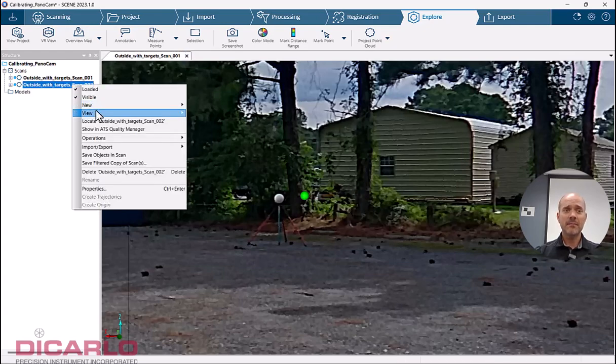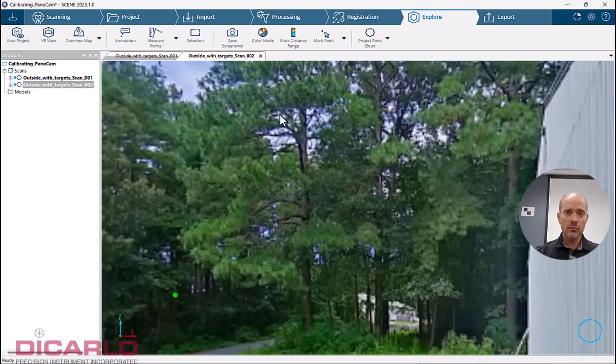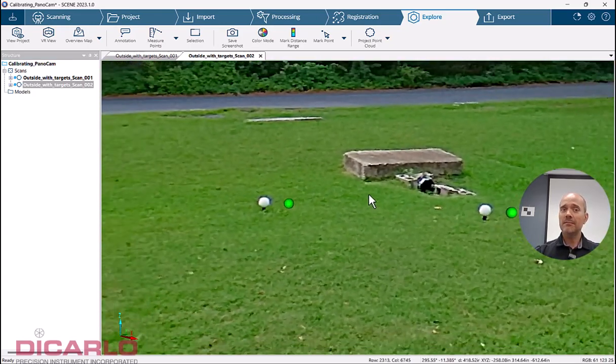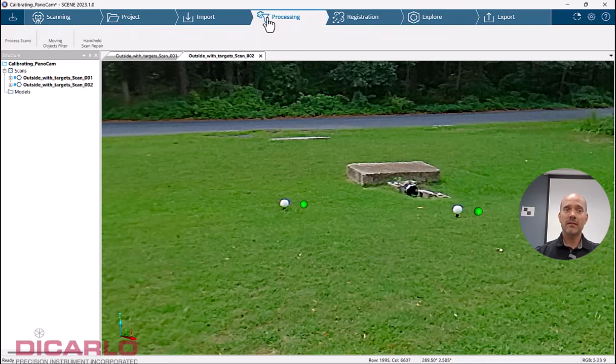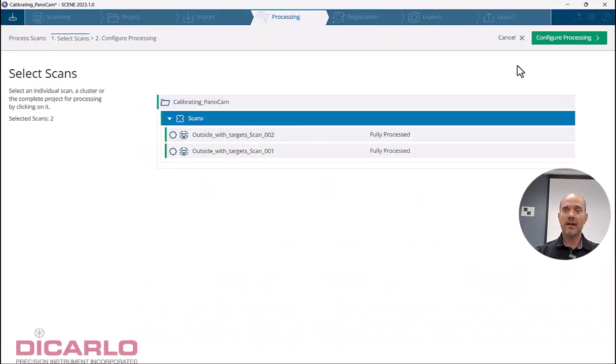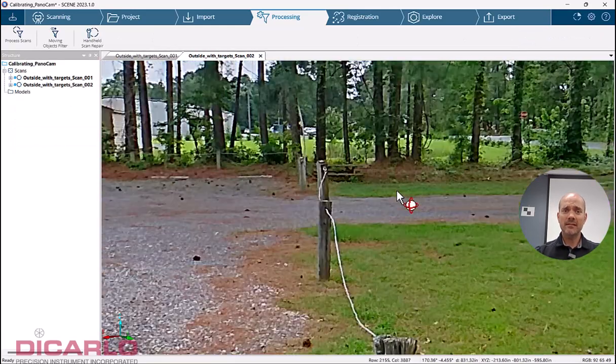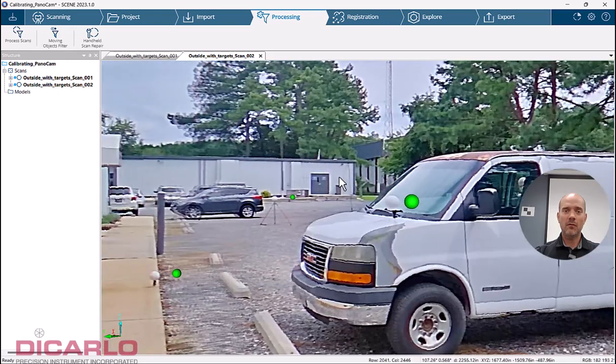The same thing happens in scan number two — I have these misalignments. Everything's been processed regularly. I am doing PanoCam scans here, using just a regular colorized scan option. So you see everything's broken, and you might be thinking: what do I do?